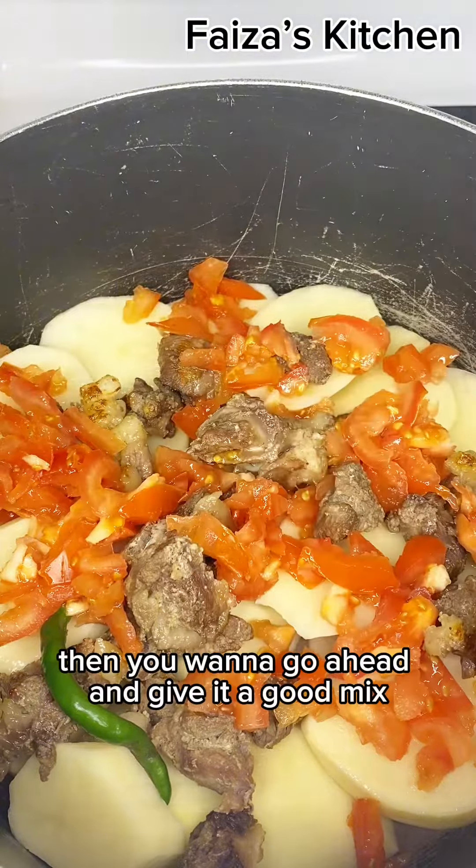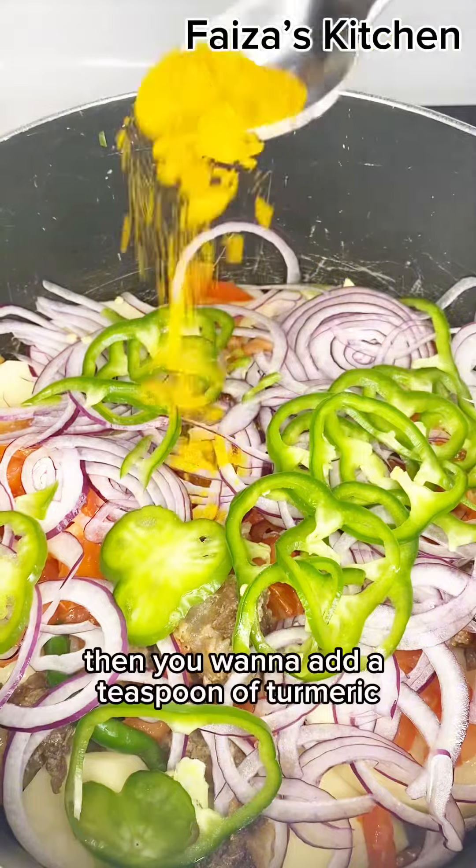For this recipe, you will need potatoes, boiled beef, some tomatoes, and green chili.